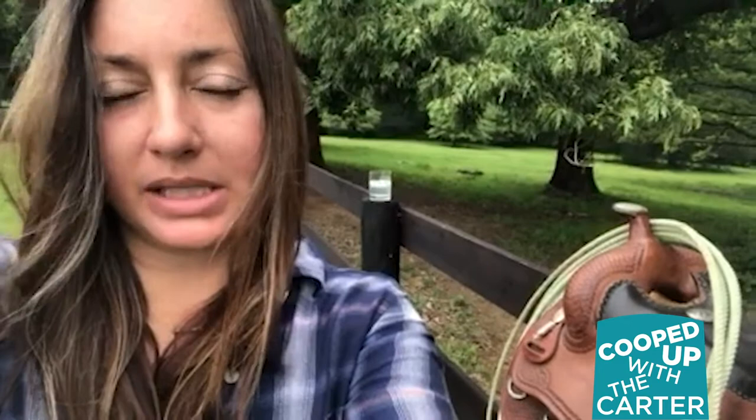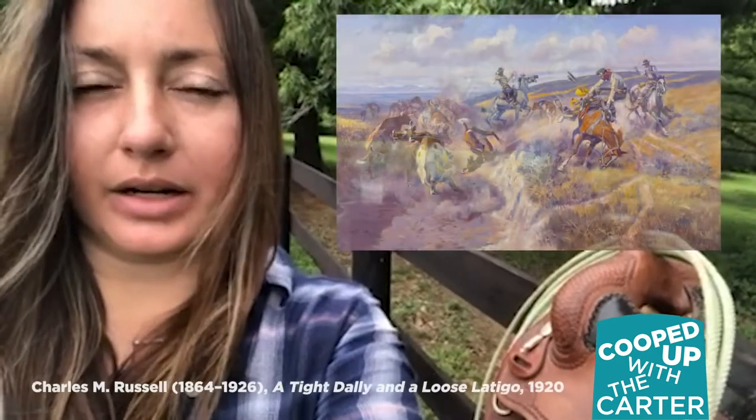Welcome to Cooped Up the Carter. My name is Stephanie Ball. I am the Creative Services Manager at the Amon Carter Museum of American Art, and I am here today to talk to you about a painting by Charles Russell called A Tight Dally and a Loose Latigo.